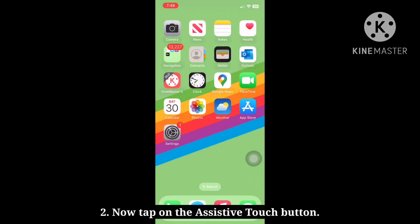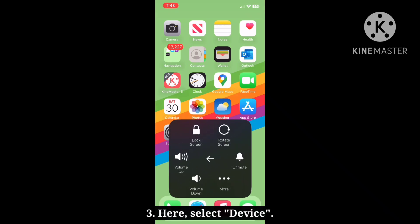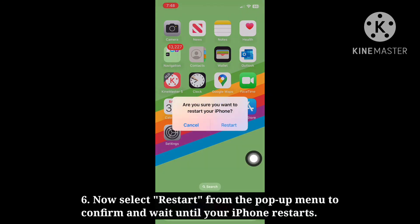Now tap on the Assistive Touch button. Here, select Device. After that, tap More, then tap Restart. Now select Restart from the pop-up menu to confirm, and wait until your iPhone restarts.